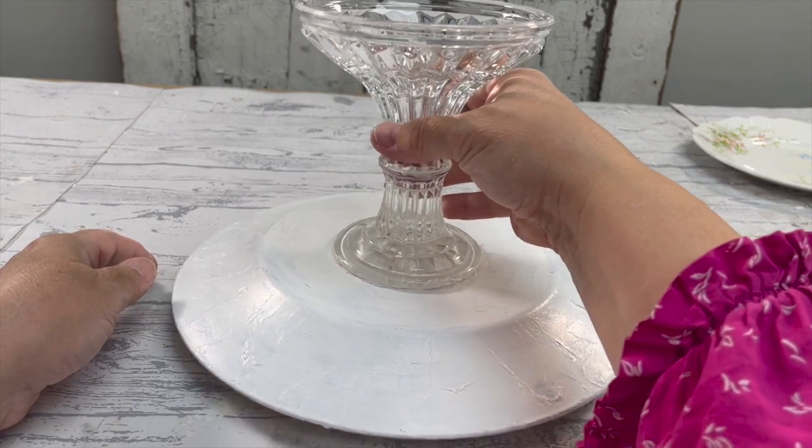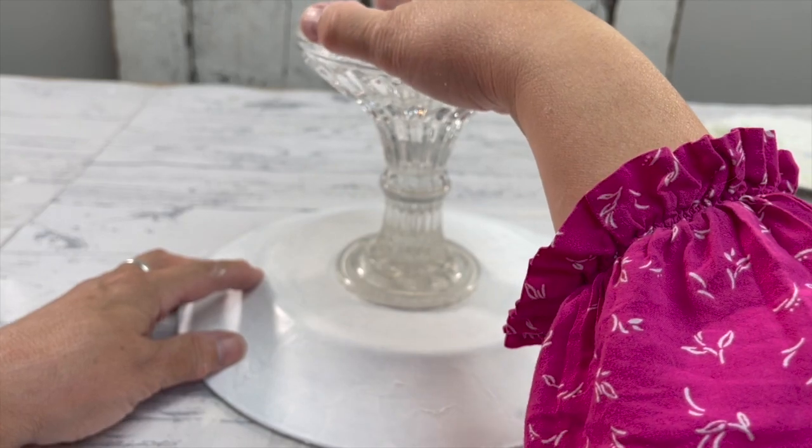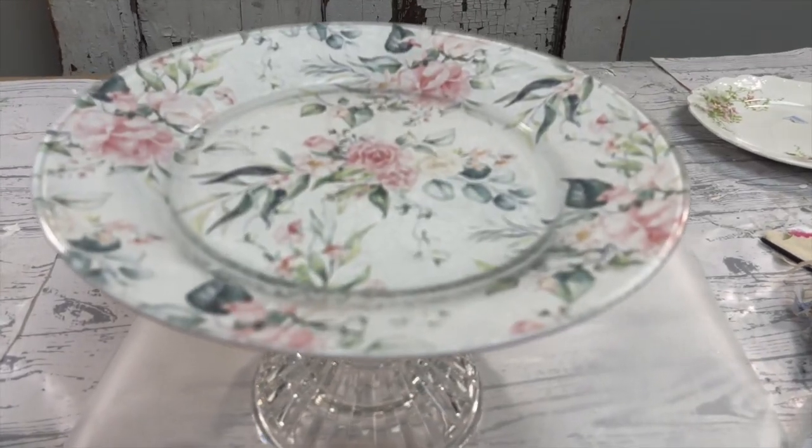I'm not quite sure what that pedestal is, but as it turns out it's crystal — it is super super heavy. I didn't realize it was crystal until I banged it and heard the little ding. You never know what you're going to find at the thrift store!